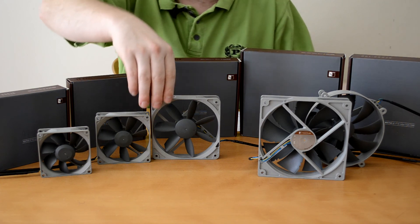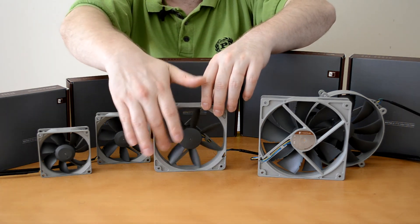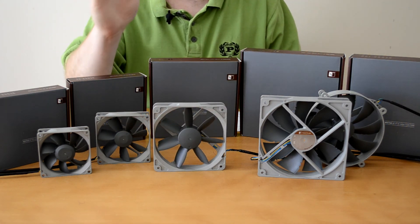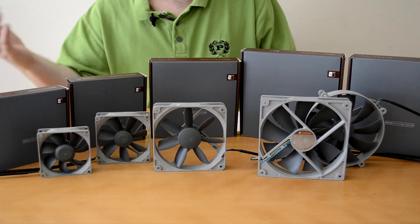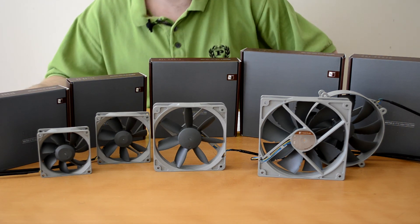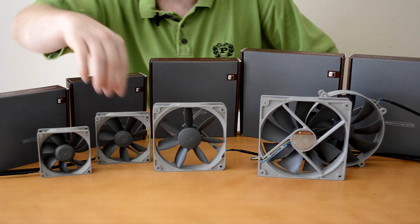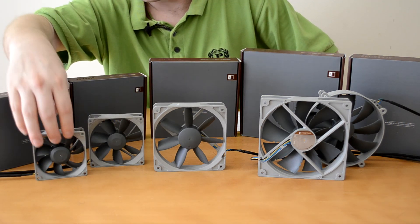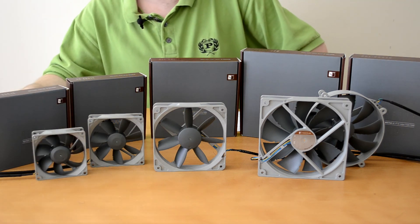Our 120mm fan, as you can see, has a bit more space between the blades than normal. They are kind of straight and narrow instead of side to side. And even the little fans — the 92mm has the little shark bites as I call them, and the little 80mm fan is just normal.